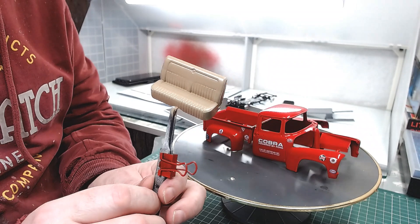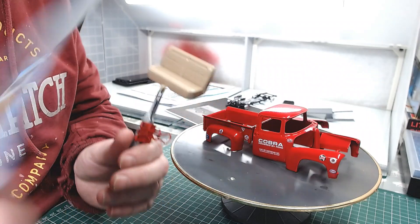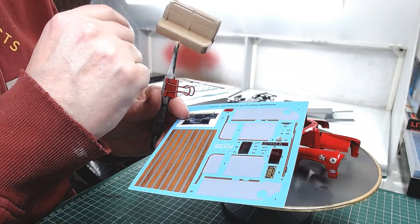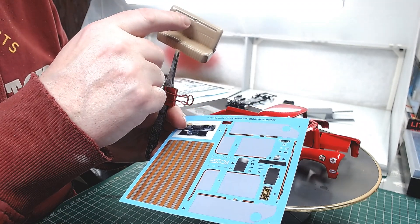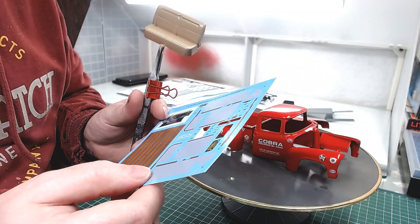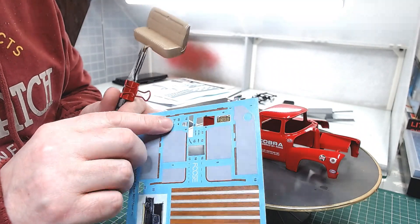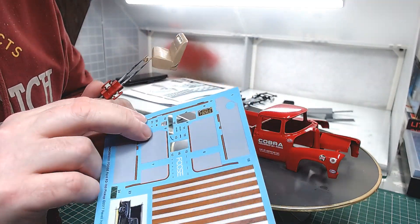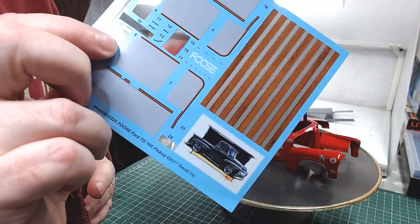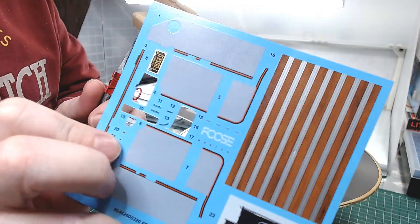Front seats here — there's a big decal. That grey actually goes on to the seat. I think there's a wee badge or something that goes up in the middle. I think it's a wee Foose logo or something — number 20. It's very small. I think it says Foose actually. Just there at the end of my finger — number 20. So that'll go up in the top corner.